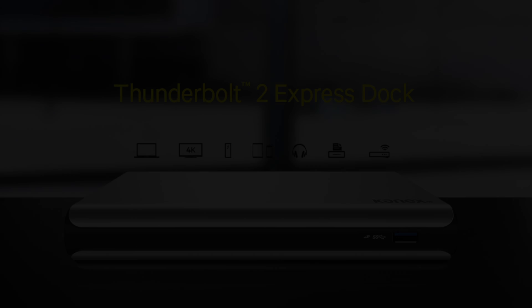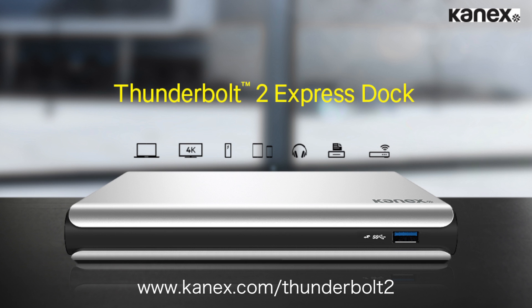My name is Chris Cow and this is my review of the Konext Thunderbolt 2 Express dock. Thank you for watching, and feel free to leave any comments or questions below.